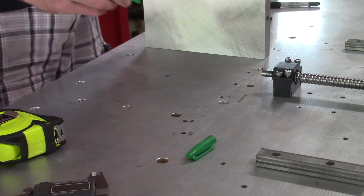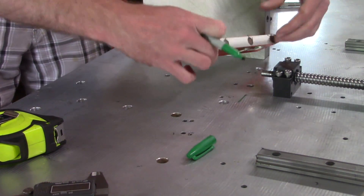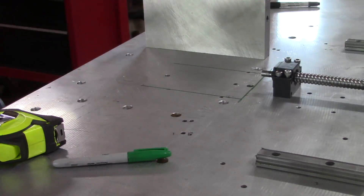Last time I finished up the frame reinforcement and today I'll be working on the braces for the Z axis column, but first I have to make a small clearance hole in the base plate which will house the Y axis motor.